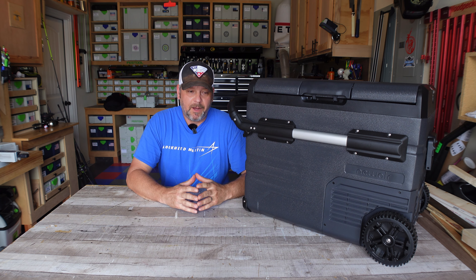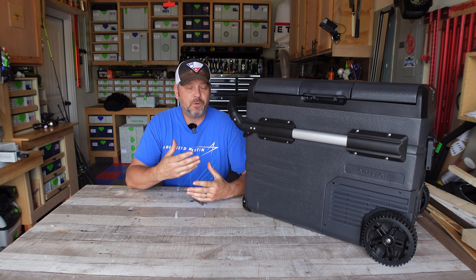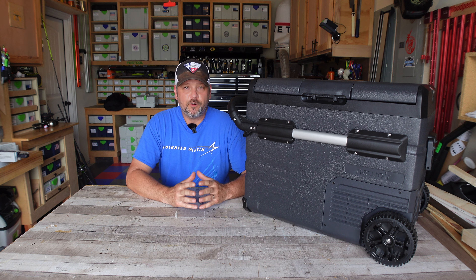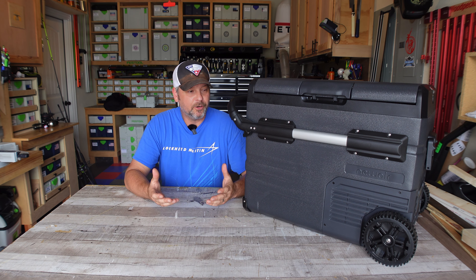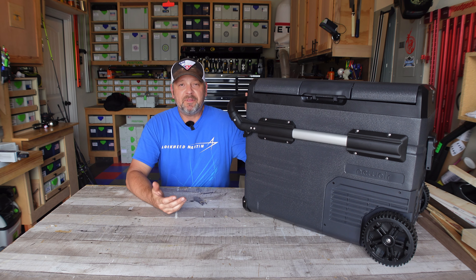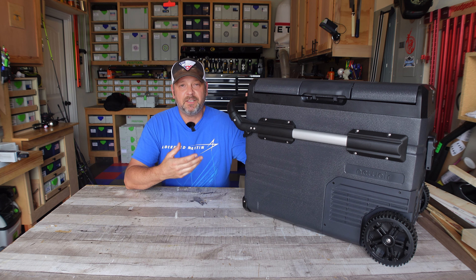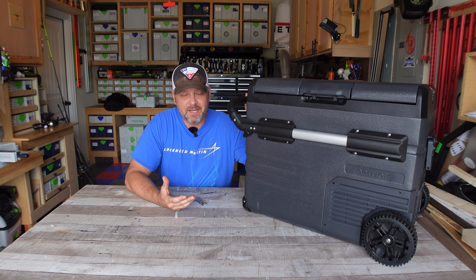Overall I'm pleasantly surprised with the capability and how this cooler handled being out there on the patio in this heat. It wasn't out there for a full two days, but the testing was getting a little monotonous — I was getting the same results every time I went out there. So to wrap this thing up: this cooler works, it works well, it keeps things cold. It could have kept things even colder if I would have put the temperature down even lower, but I didn't want to freeze my sodas and have them explode.